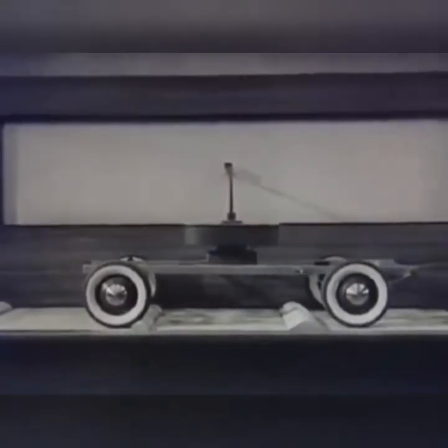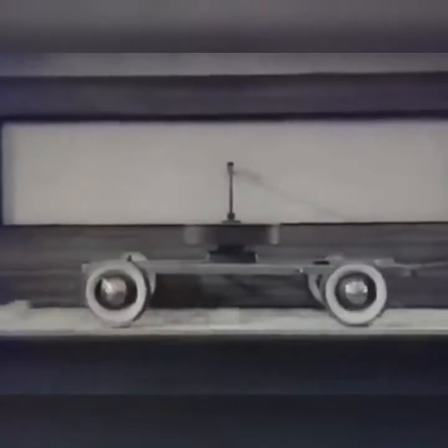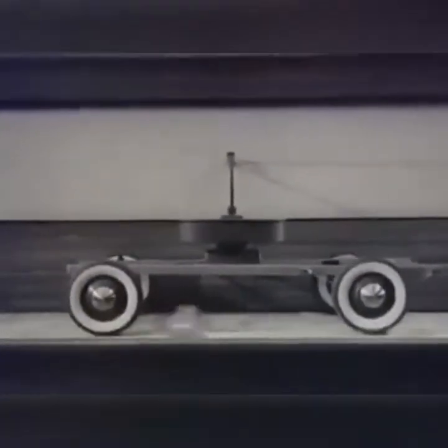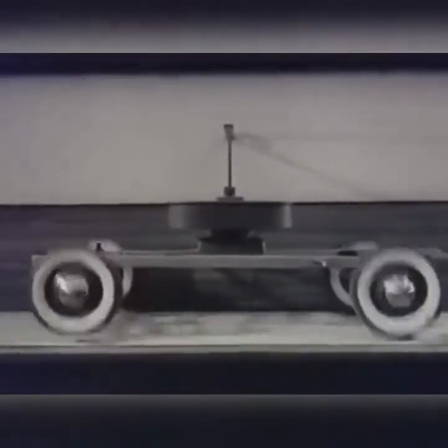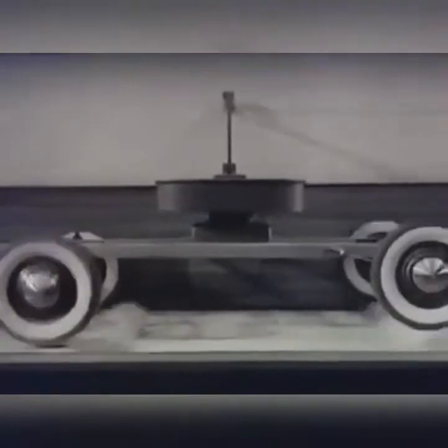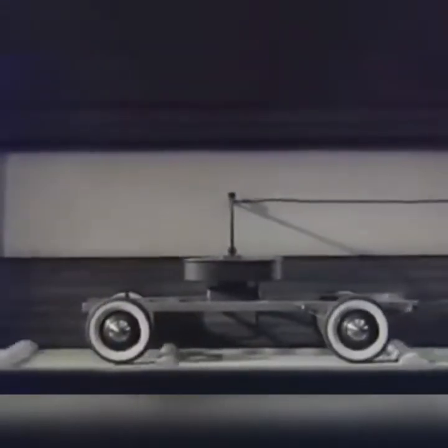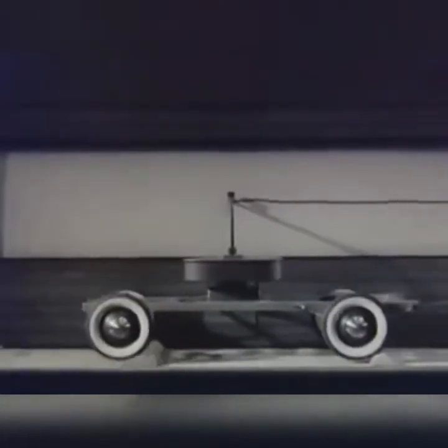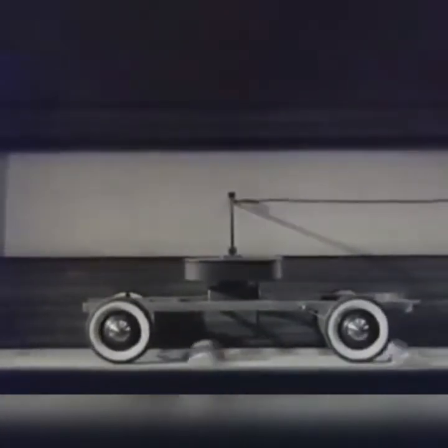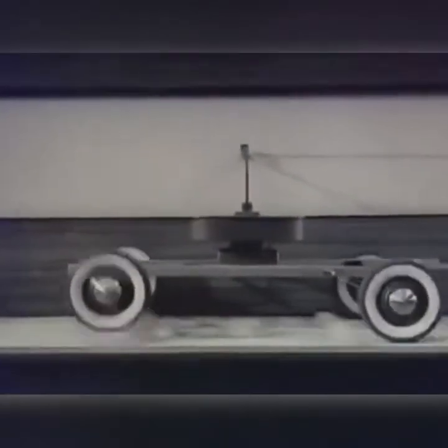We can make the severest kind of test to see whether we have a method that will really iron out the ups and downs. We'll use a lot more bumps of different sizes and run them under our wheels at full speed. Watch the traced line — it seems to be pretty smooth. Let's watch through the slow motion camera and see just what's happening. No more pitching, and the soft springs with their shock absorbers spread out the effect of any bumps that they can't completely absorb.